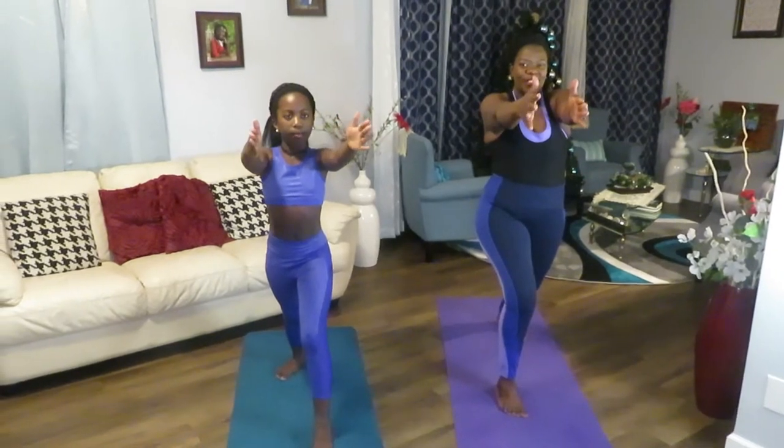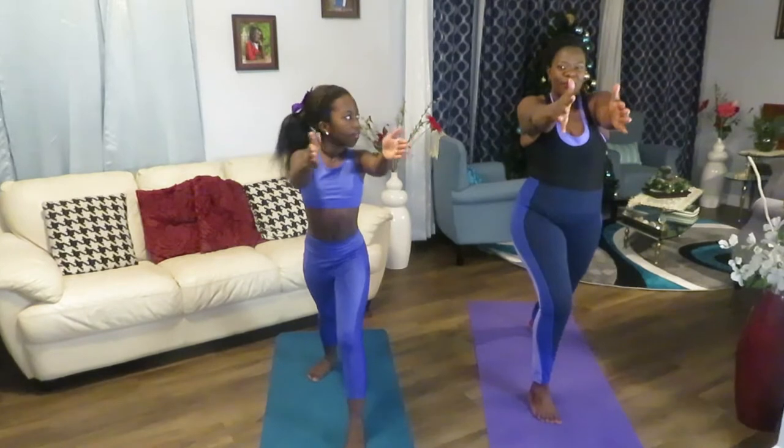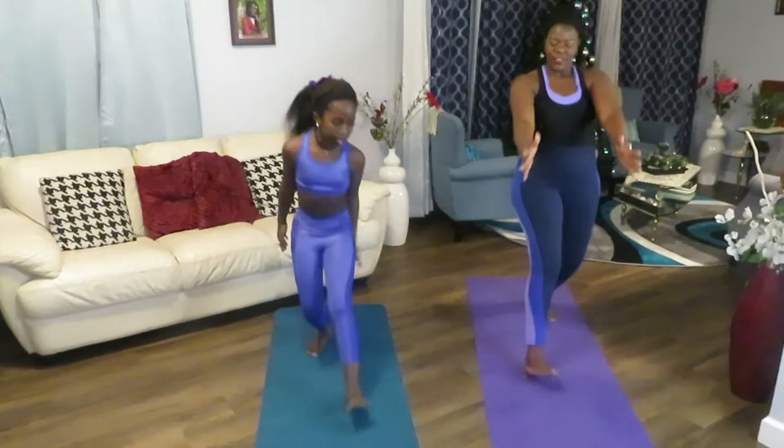Good job. Next exercise now — two, three, four, five, six, seven, eight, nine, ten. Good job.